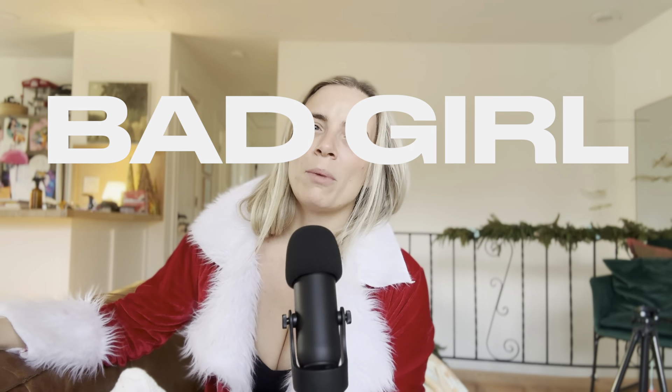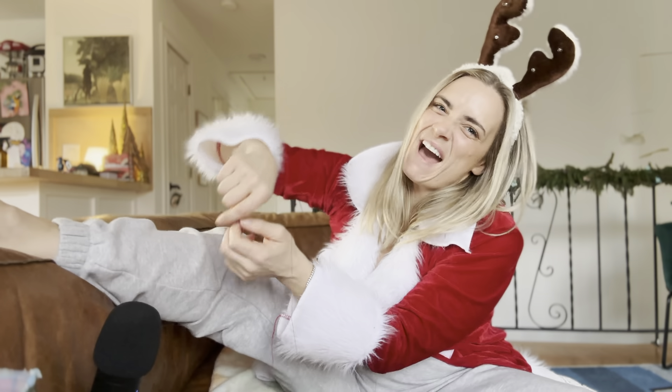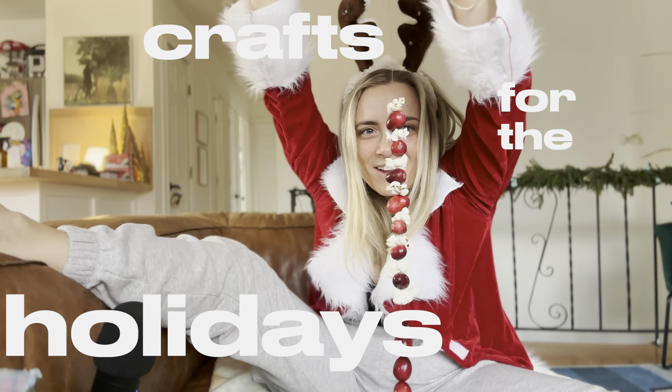This is a series I'm trying to call Bad Girl Good Mom. I'm bad — trust me, you don't even know. I'm a bad girl but I'm a good mom. That's why I make crafts for the holidays.